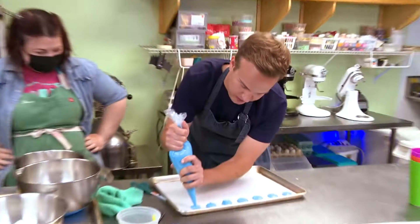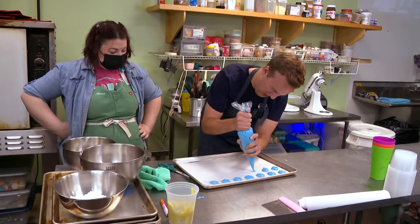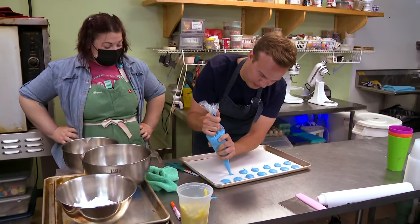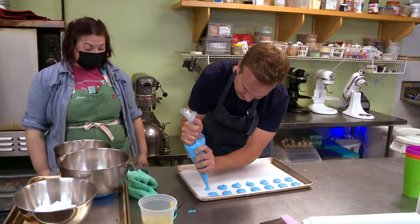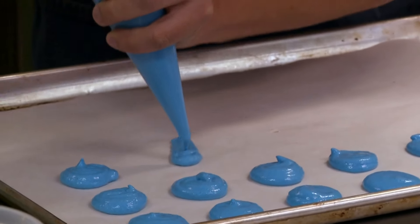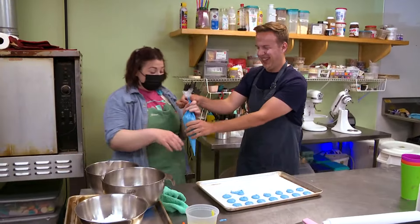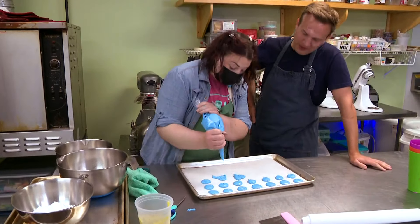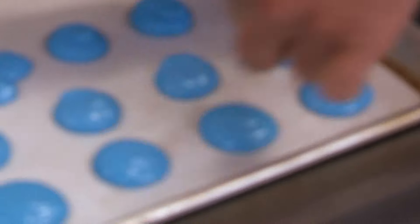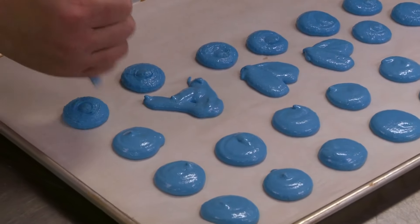Remember when I said these probably weren't going to come out? Lack of confidence from the beginning! We're going to sell these, package them up really cute and say 'Myler made them.' Can you make shapes? Yeah, I have shark ones out front. You can make a heart too — look how nice hers look compared to my raggedy little ones!